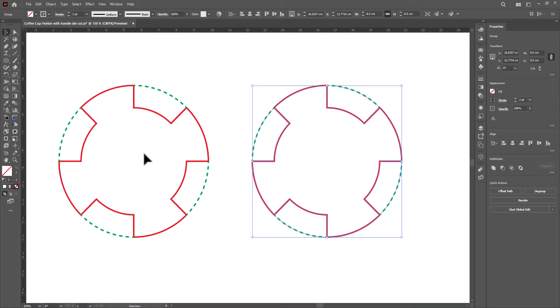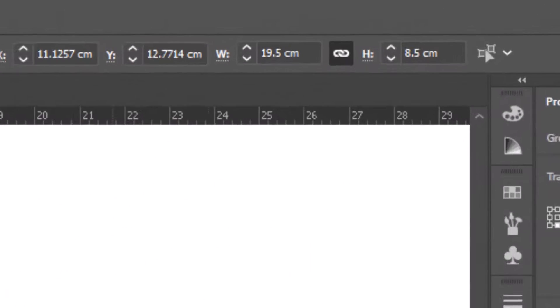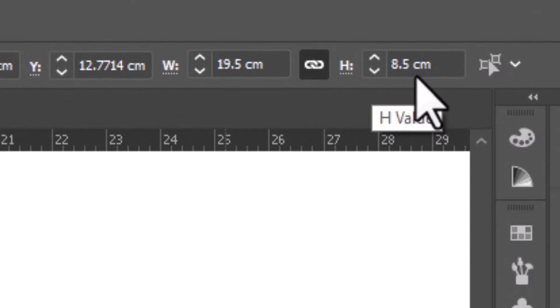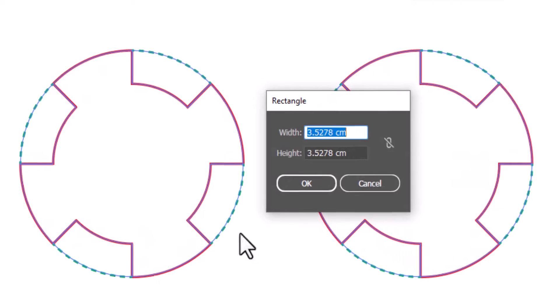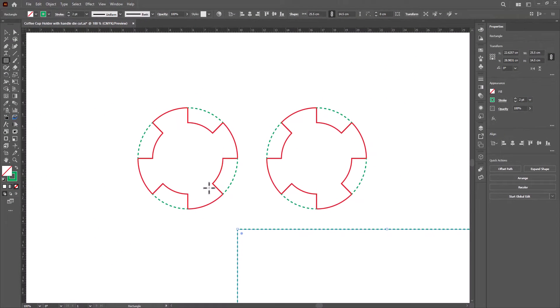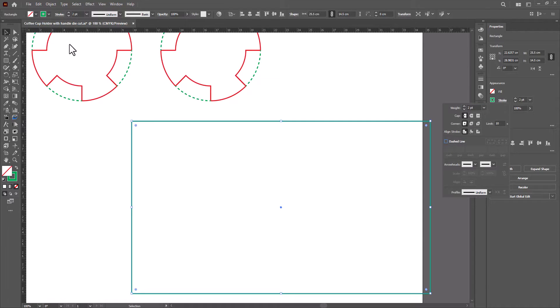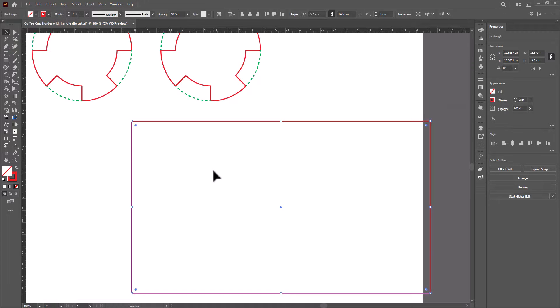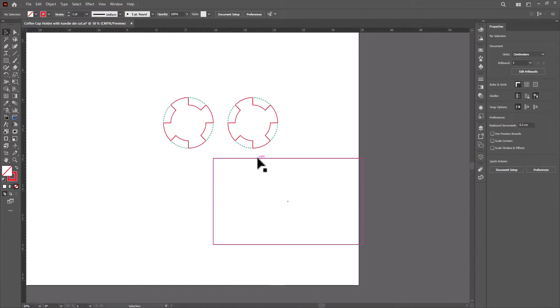As you can see, both cups will be held easily — the holder is done. Now select all. Our size has become 19.5 by 8.5. We need to add 3 centimeters from both sides. Select the rectangle tool and click anywhere. For width, type 19.5 plus 6, and for height, type 8.5 plus 6. Change the color to red. Select both circle groups with Ctrl+G to group, then select all and align to center.